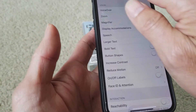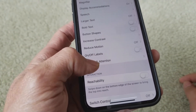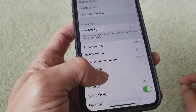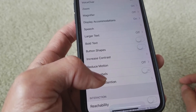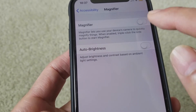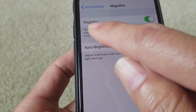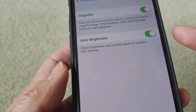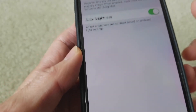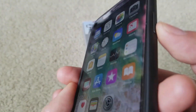Let's go to Settings, then General, then Accessibility. You can set up the magnifier here — right now it's off, you can turn it on. You can also turn on auto brightness. When you turn on the magnifier here, you need to press the sleep/wake button three times quickly to access the magnifier.